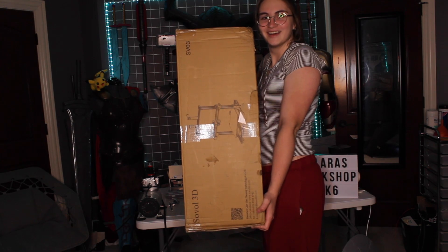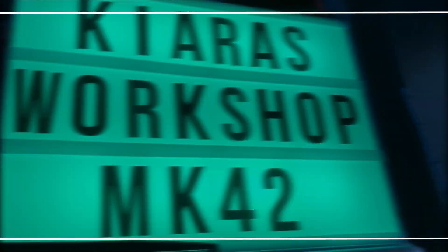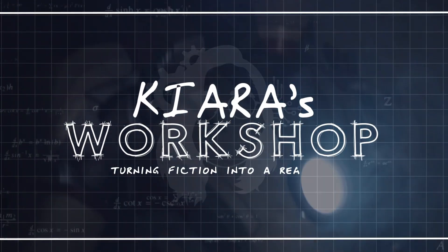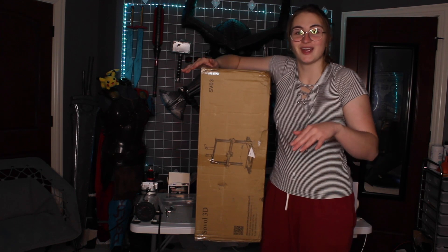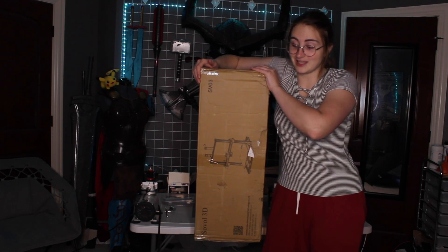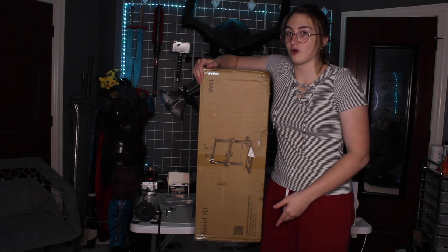I got another printer. Sova was nice enough to send me their SV03 - absolutely ginormous printer. I thought my CR10 was big, but this thing definitely rivals that and I'm really excited to set it next to it and see the size comparison. Honestly, just carrying this thing up the staircase was really, really hard. It's ginormous.